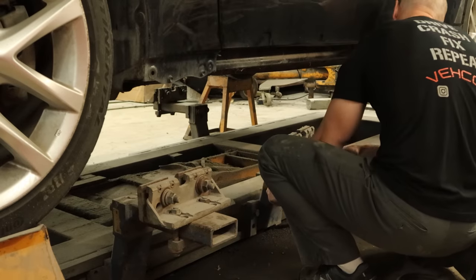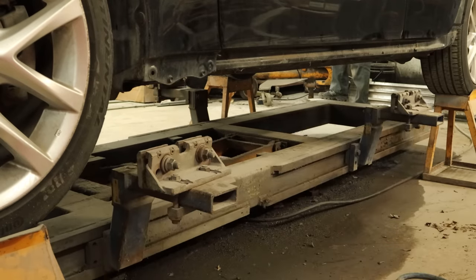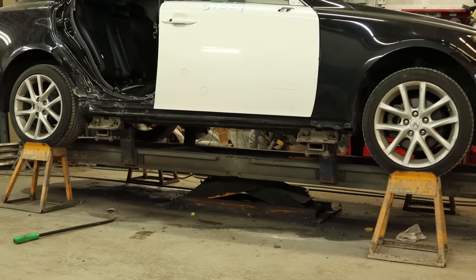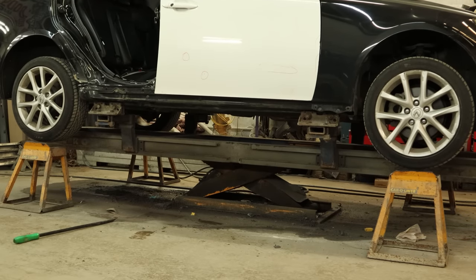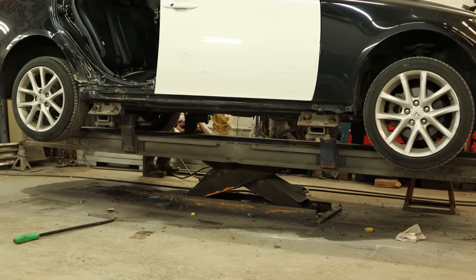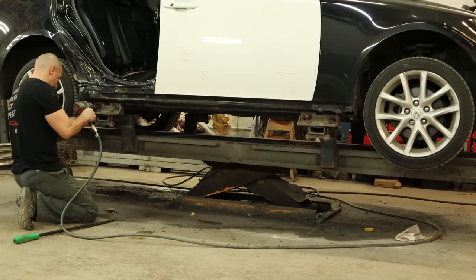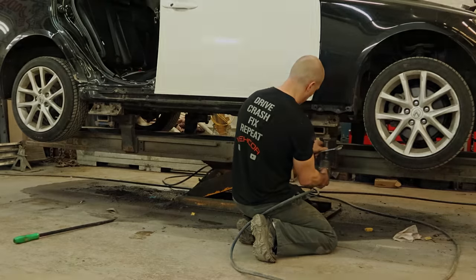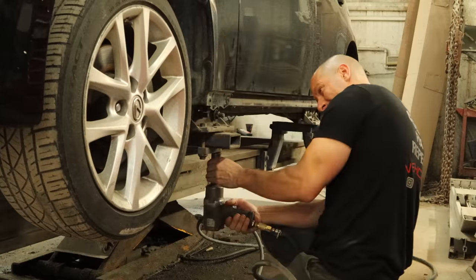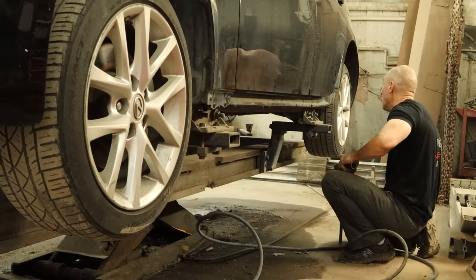These things do weigh about 50 pounds, which isn't heavy but it's very awkward working under the car. We raise our lift up so our clamps slide over our pinch welds, and then we can pull our stands out. We can start tightening up all the bolts to hold our clamps on. And now our Lexus is securely fastened to our frame rack, so we can start doing some work.